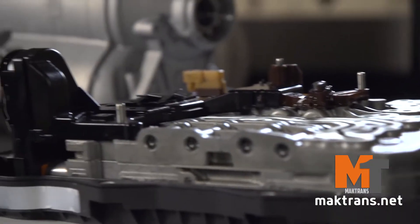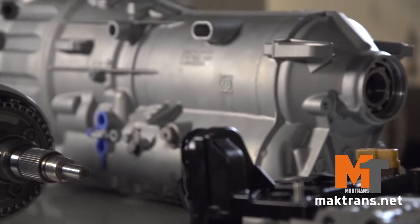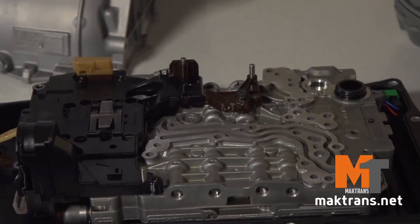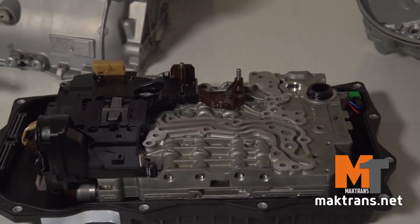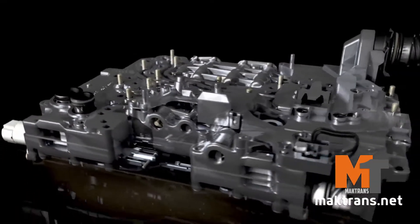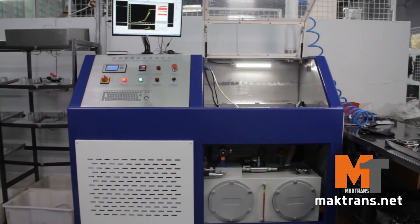Besides the mentioned car makes, such gearboxes can also be found on the local market in Jaguar, Land Rover, and Range Rover. The Chrysler company equips its autos with a slightly upgraded analog of the ZF-8HP, marking it as an 845RE.